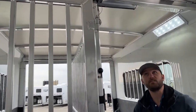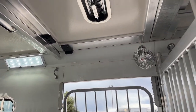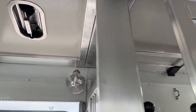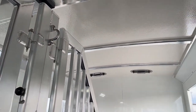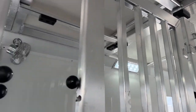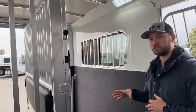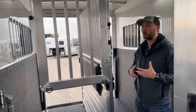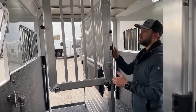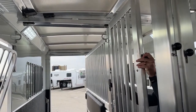Walking through the trailer, you are going to have roof vents. You'll have one for each of your front two stalls, and these two back here for your back two stalls. This is kind of an upgrade that we really recommend if you are doing a two plus one and you are planning on maybe hauling ATVs, UTVs, or just want to have an open trailer at some point — this divider has the option to be fully removable.